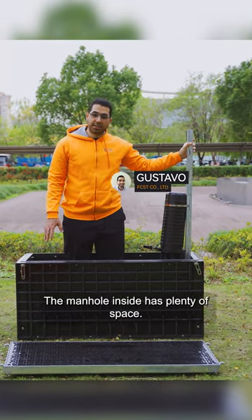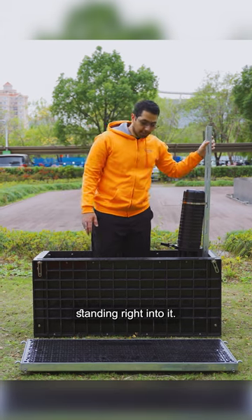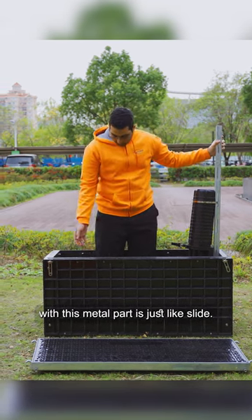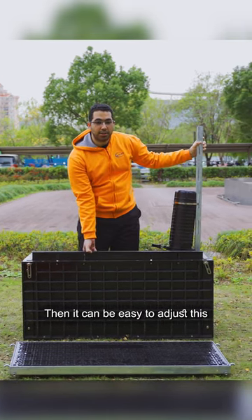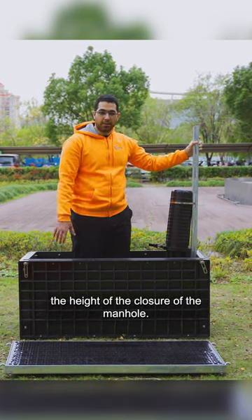The manhole inside has plenty of space. As you can see, I'm standing right into it. And even then the manhole comes with this metal part, this adjustment slide, so that it can be easy to adjust the height of the closure of the manhole.